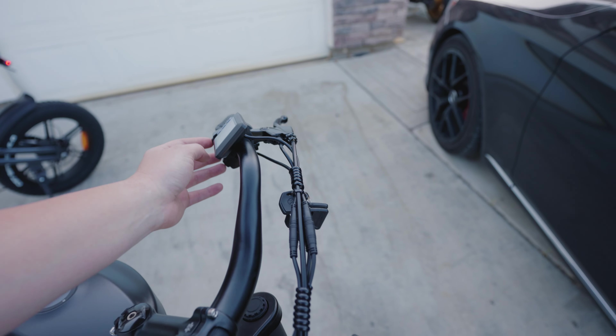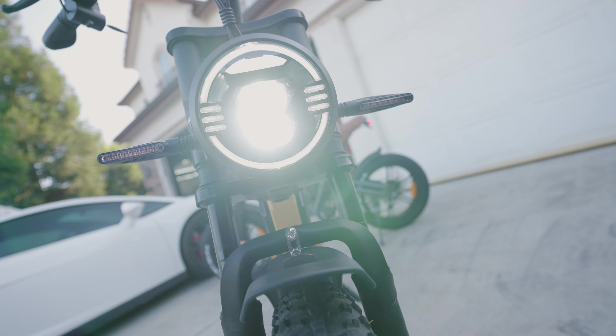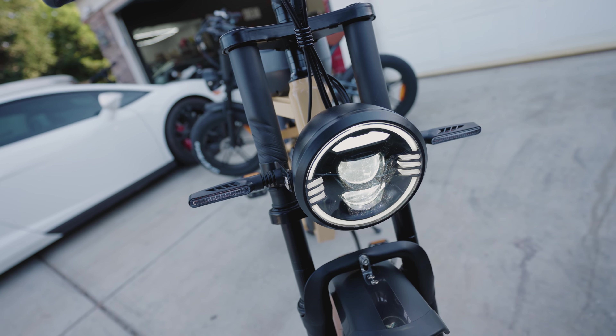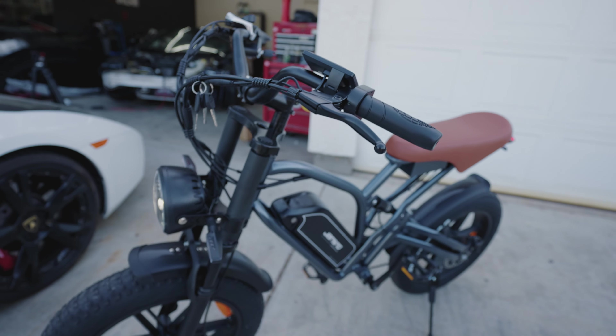Quickly, I'll show you the headlight, which is very nice and bright — it is legit like a motorcycle spec headlight, very bright at night. You have your turn signals left and right. And literally the exact same hardware on the X50 — you just get a little bit less range.